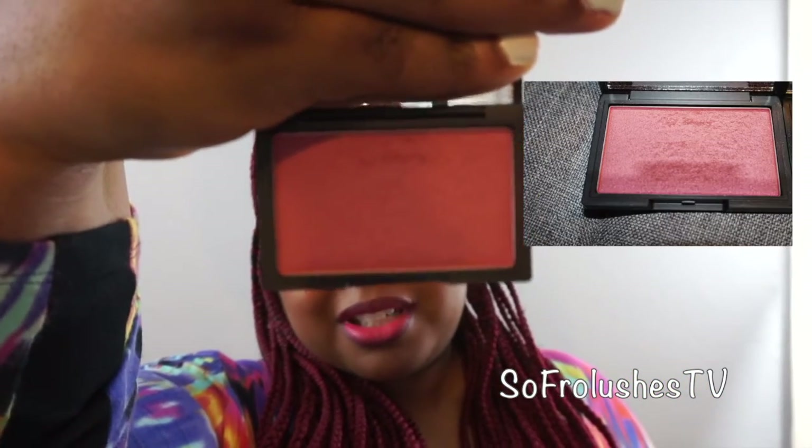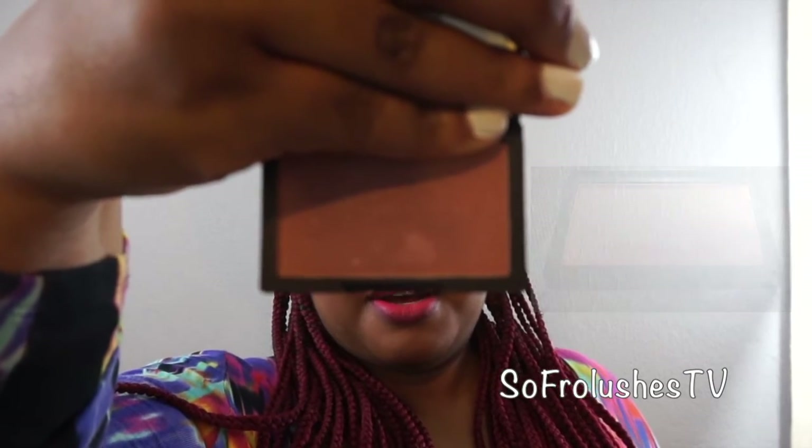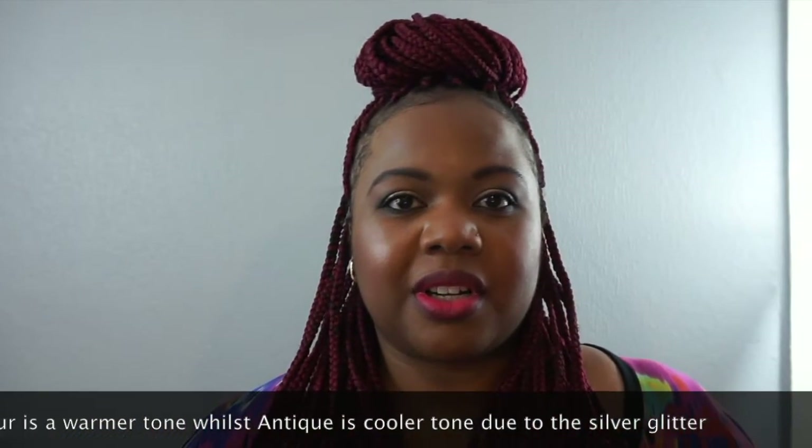I also got some blushes, and I absolutely love this one — this is Pomegranate. I love this shade, it's a very nice colour. This one's Antique. Antique reminds me of Anna, but as you can see, Anna has more of a warm colour to it, whereas Antique has glitter that's more on the silver side. With brown skin, that could make you look a bit ashy if you're not careful. I've worn it and it's okay, but I prefer Anna over Antique, and I've had Anna for a while.